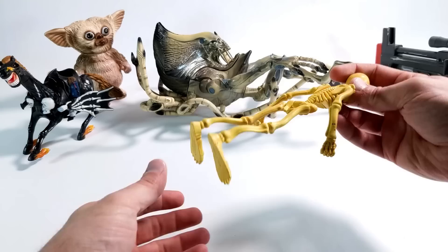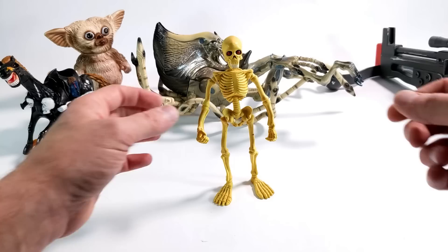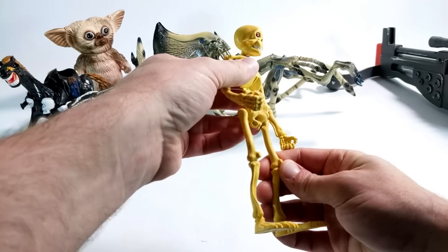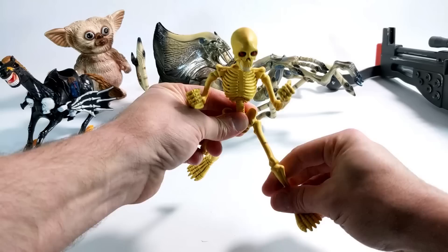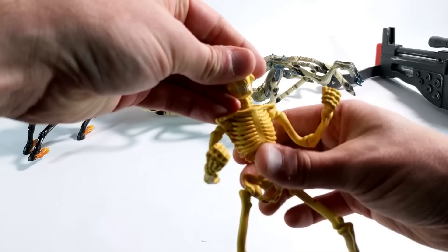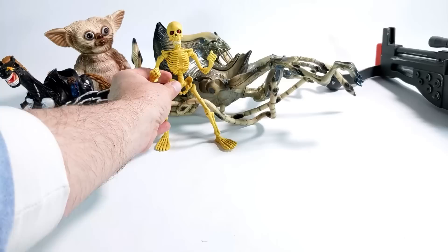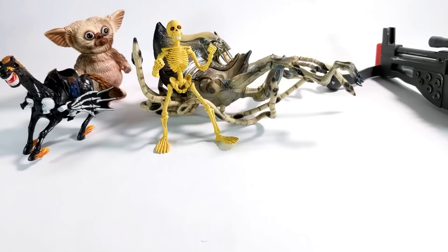A couple more things that aren't in bags: this super sweet bendy skeleton. I have no idea what the origin of this thing is. It says 'Manly' — M-A-N-L-E-Y — Manly, 1994, made in China. This thing is super, super cool. Glowing red eyes, bendy all around. It'll make a very nice addition to our Halloween decorations. I don't recall ever seeing anything like this before. I've certainly never heard of Manly as a manufacturer. Might have been sold at like party stores or Halloween stores.